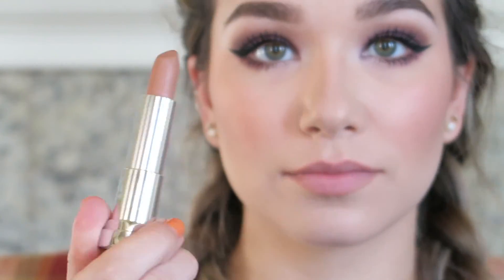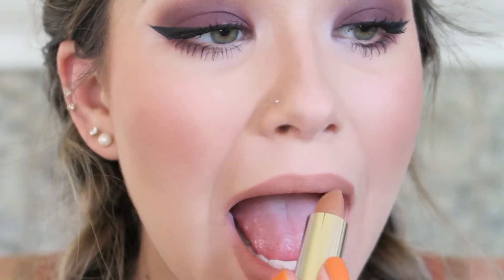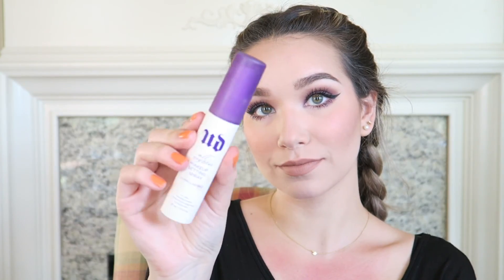For my lip color I'm using my Maybelline Matte lipstick in the shade 650 Nude Embrace, smoothing this all over like a normal lipstick. These are honestly one of my favorite lipsticks of all time, especially from the drugstore. Then to finish I'm setting my face using my Urban Decay All Nighter setting spray — and that is the finished look, I hope you enjoyed!